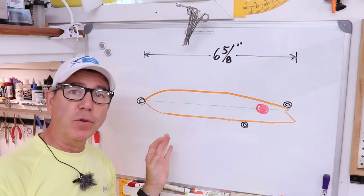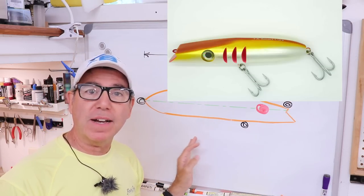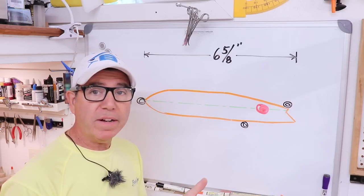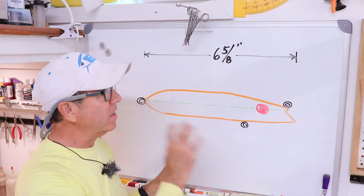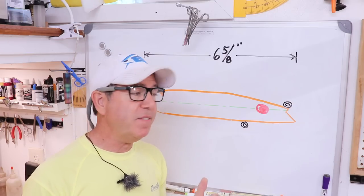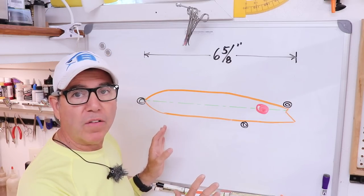I have to confess I don't own a darter lure and I've actually never held one in my hand. What I did was get online, download a few pictures, and I know a few facts about it — the length and weight of the particular lure I was looking at. Since I had a photograph and a single dimension, I could scale it off to get all the other dimensions I need. I also watched a couple of YouTube videos of people using them and even watched an interview with the designer, which was kind of interesting.